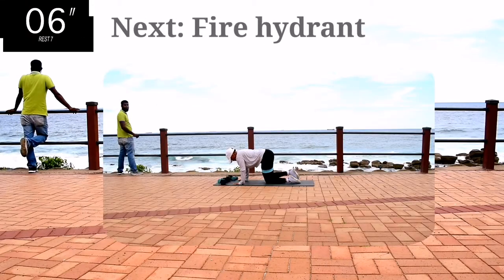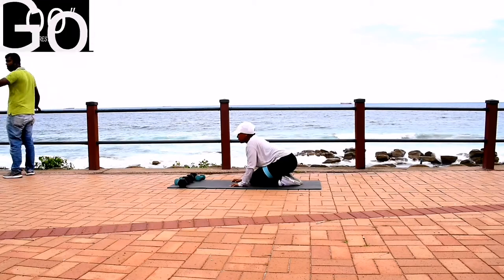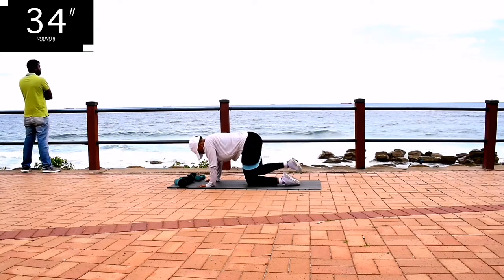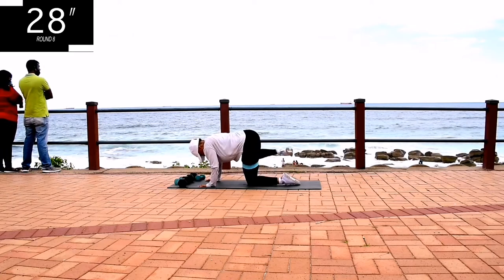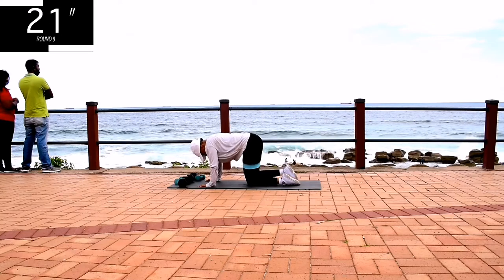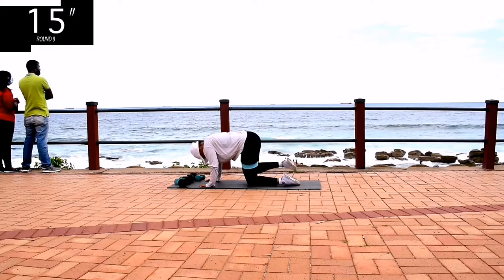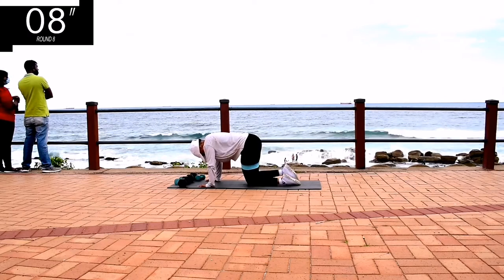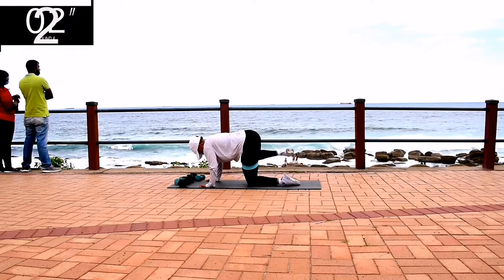On the same leg, last one on this leg, we've got fire hydrants. We're exhausting your glutes. Go at your own pace, but don't give up. You're halfway there. It's almost over.